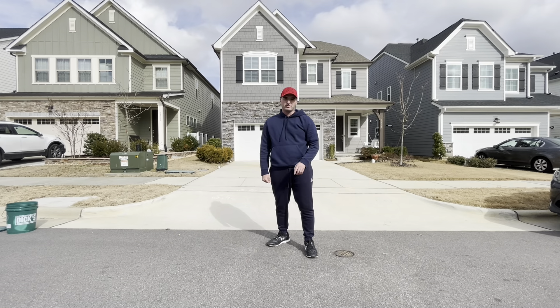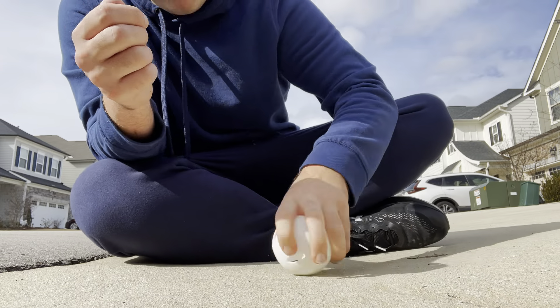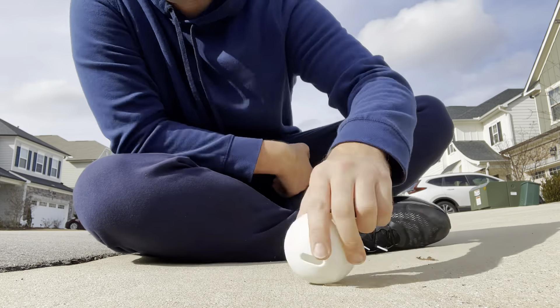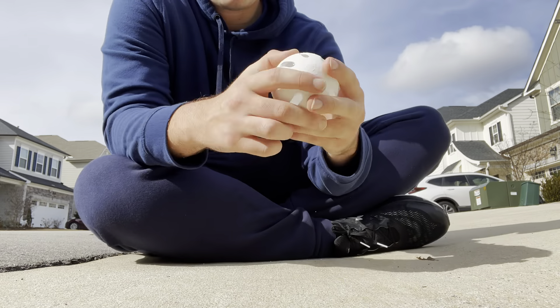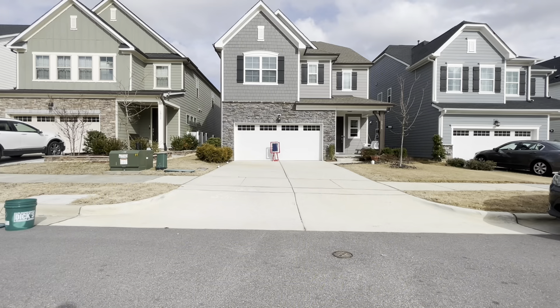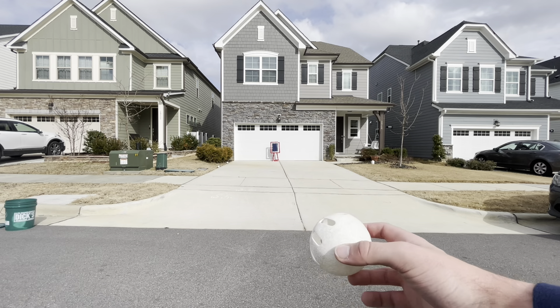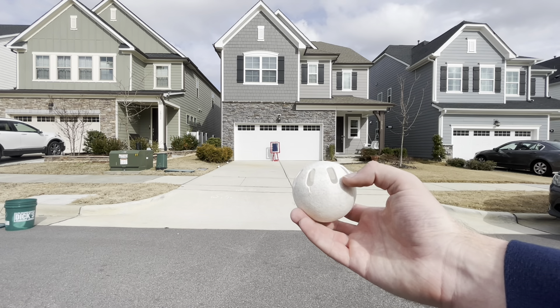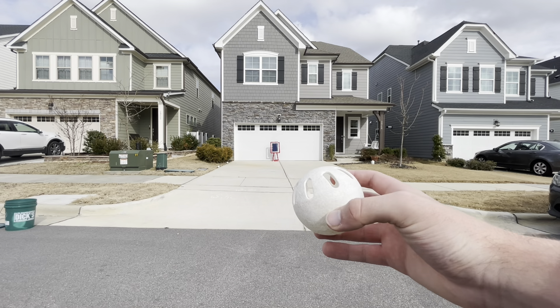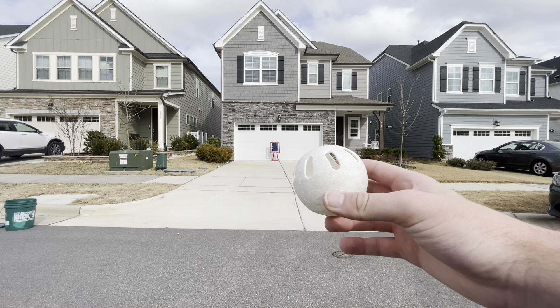First you want to scuff the wiffle ball — rub the whole ball on concrete until every inch of the ball is scuffed. You have your traditional wiffle ball with holes on one side and solid on the other. The grip is a little different for lefties and righties.